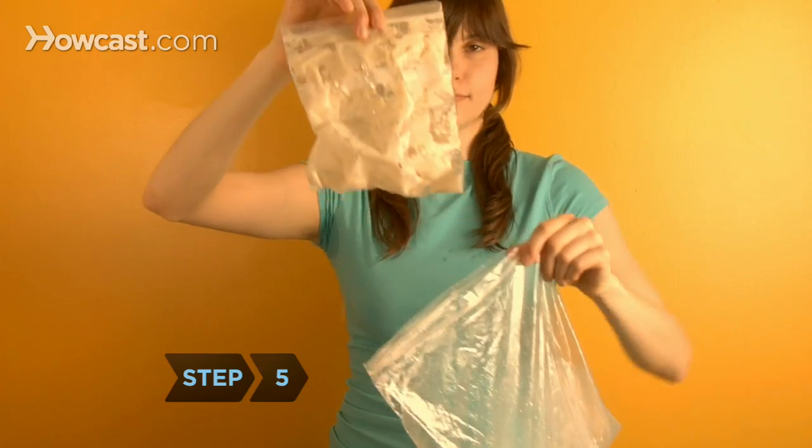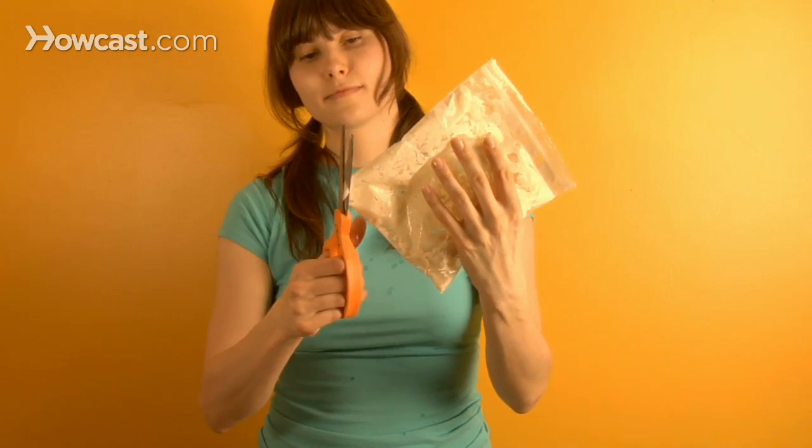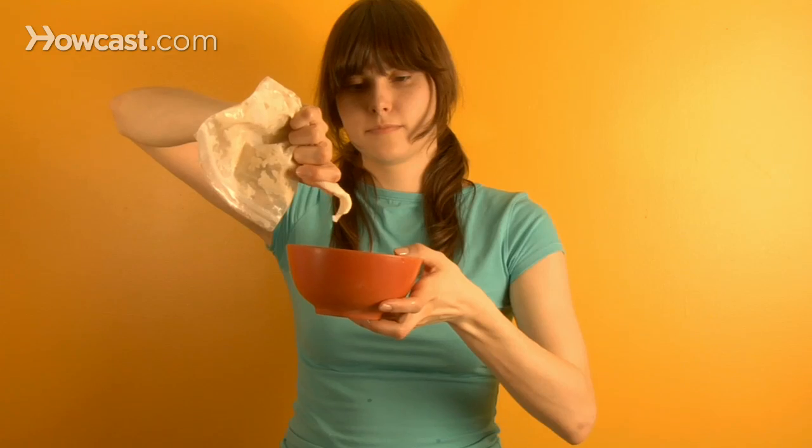Step 5: Remove the small bag, which now contains ice cream. Snip a hole in the corner of the bag and squeeze it into a dish. Makes one serving.